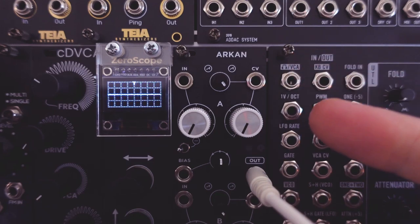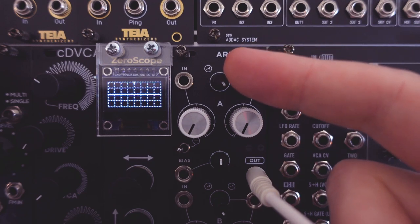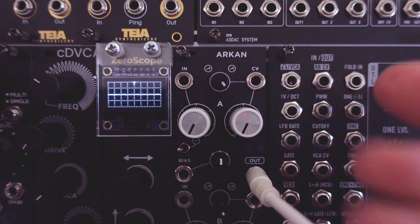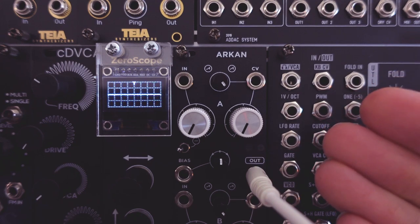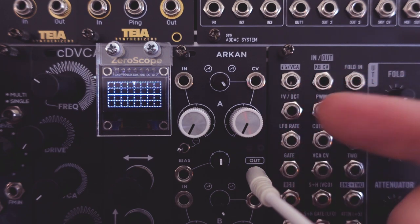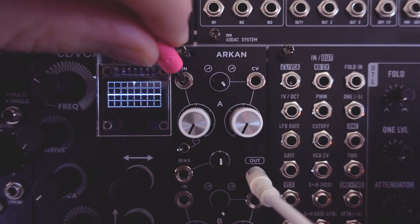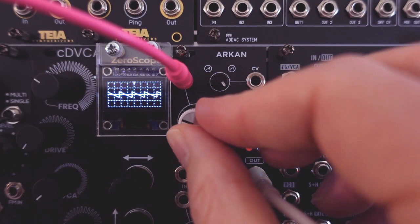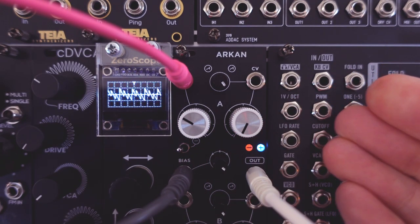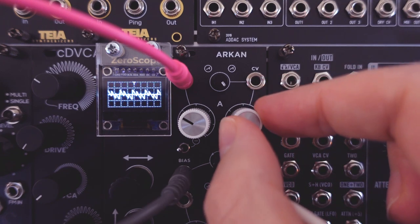This part of each channel is called the modulation section. It modulates the mix of the input and bias section. There's a CV input with a curvature trimmer. This input is a voltage polarizer — positive voltages amplify the mix in a positive or regular way, and negative voltages amplify the mix in a negative or inverted way. The modulation strength knob effectively crossfades between the clean mix on the left and the mix amplified by the CV input fully to the right. With nothing patched at the CV input, turning the knob crossfades to the mix amplified by zero, so it will effectively attenuate the mix.